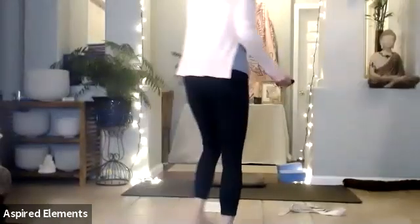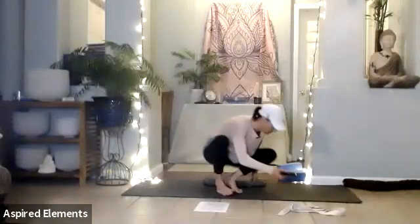Preparing for the meditation, we're coming up into a seated position. You're either going to get yourself comfortably into a chair or on a cushion or a blanket. You want to have your hips higher than your legs. That's going to allow you to sit more comfortably in the meditation.